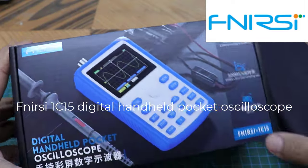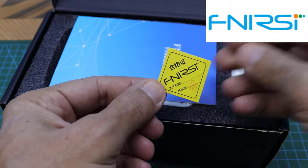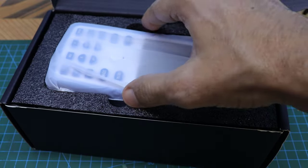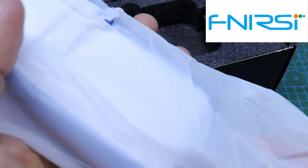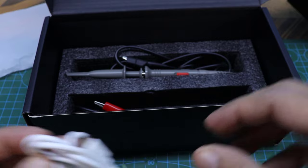So I brought you a cheap and good oscilloscope. It's the FNRC 1C15 Digital Handheld Pocket Oscilloscope.